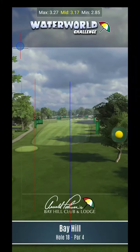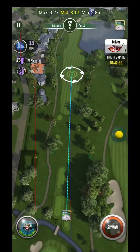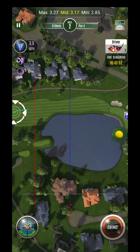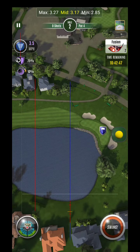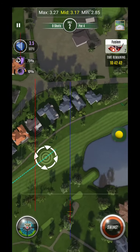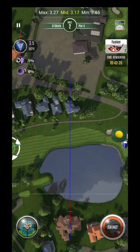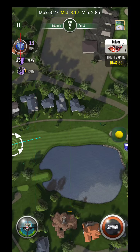Alright guys, here we are on the second hole — it looks like Bay Hill hole 18. Not sure if I've played this one yet. Similar strategy to what we did last time. Of course this is a tighter pin location. I'm wondering with this tighter pin location if you could even go in. I almost feel like I need to get it to spectra range, and I'm being forced into it because I need that.